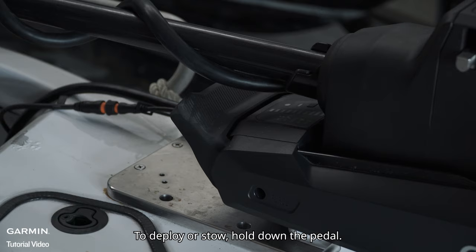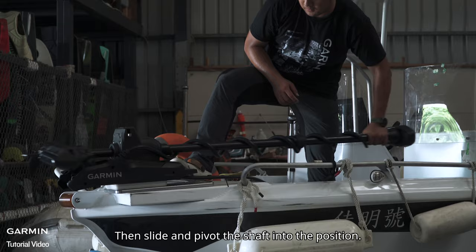To deploy or stow, hold down the pedal, then slide and pivot the shaft into position.